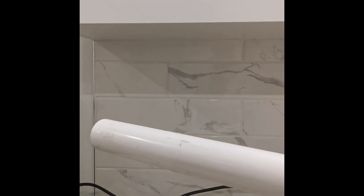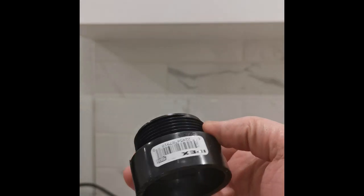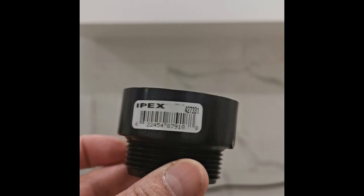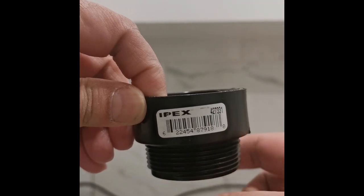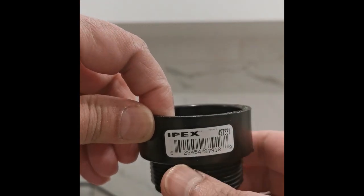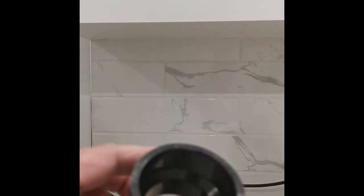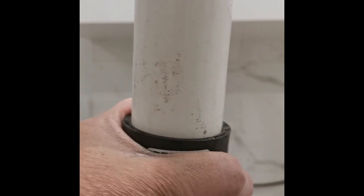For the sump pump, I need a few parts to get it going. First, the drainage pipe — it is a one-and-a-half inch PVC drainage pipe. I will also need this adapter: a PEX one-and-a-half inch adapter. One side of this adapter will go into the pump, and the upper side is where I will insert the drainage pipe.